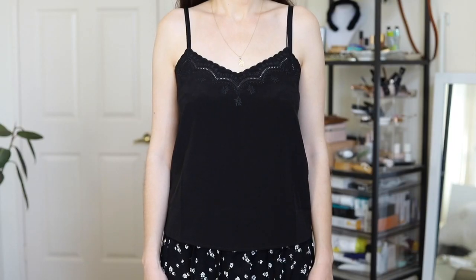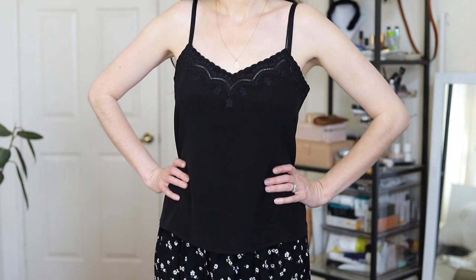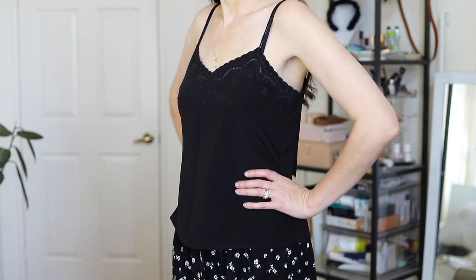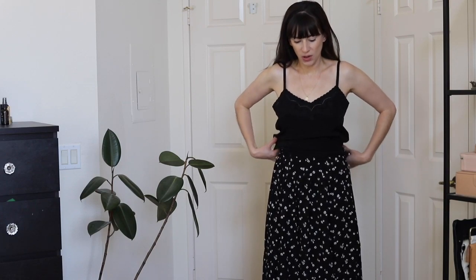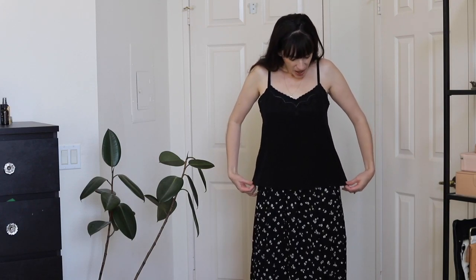Obviously in the summer you just wear it as is, and in the fall and winter I'll be adding a blazer or a denim jacket over top and styling it like that. It's part of their essentials collection, so it is a closet staple. I'm wearing the size 4, or size small.